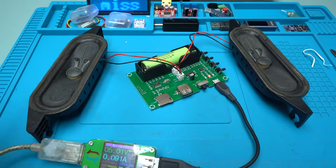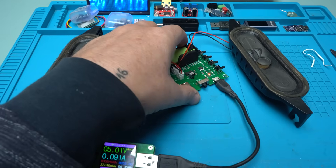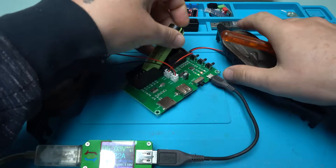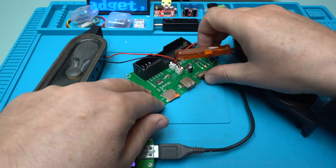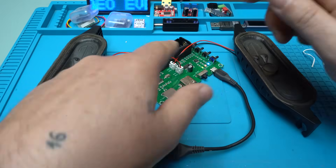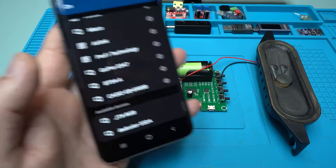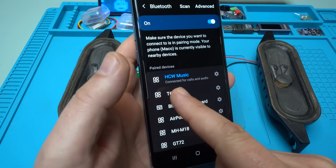I'm going to remove the battery. Battery removed. Turning off, turning on — it works also without the battery. Let's place it back. Connected to HCW music.